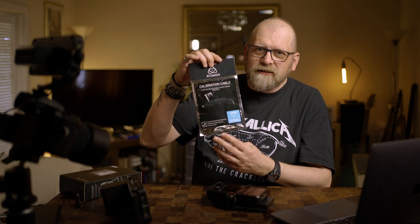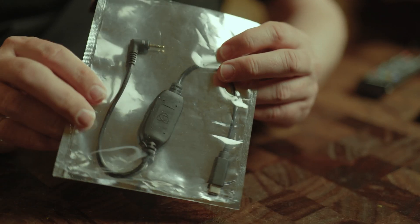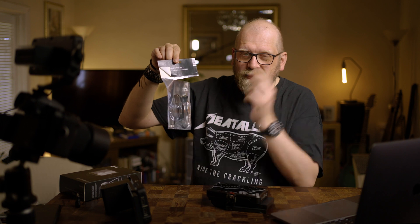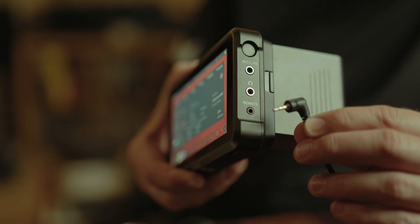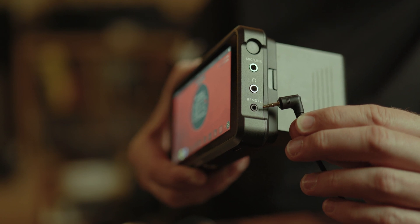The first thing you need is the Atomos calibration cable. It's not the cheapest cable — it costs a few pennies. The version I have here is LANC to USB-C, though you can also get a standard USB cable depending on your computer. This is a pretty much must-have. It connects to the remote socket of the Ninja 5 and straight to the computer to control the calibration process.